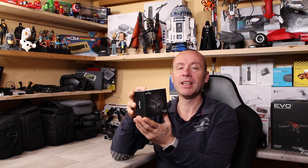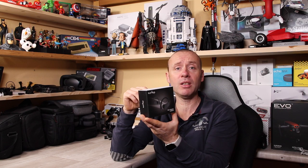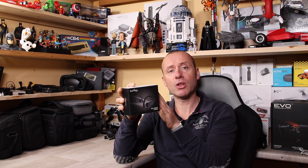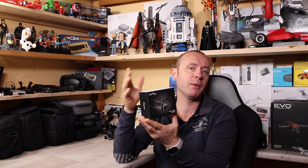Adesso li guardiamo un attimo da vicino e poi faremo anche un test: essendo auricolari fitness, li proveremo correndo. Vedremo come abbinarli al nostro smartphone, poi li andiamo a provare correndo e sotto la pioggia, perché comunque sono impermeabili con grado IP65, e la pioggia non gli fa praticamente niente.